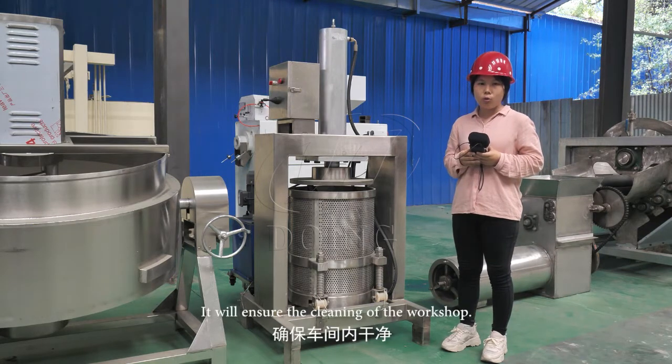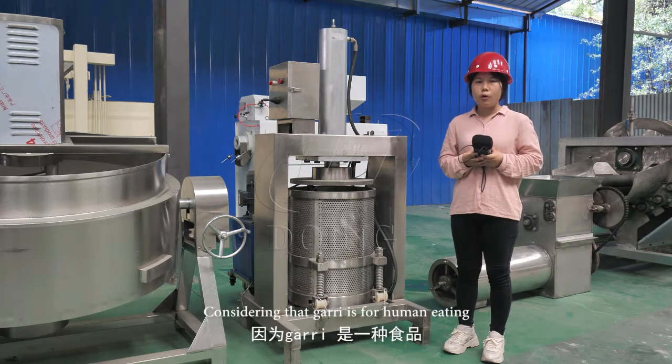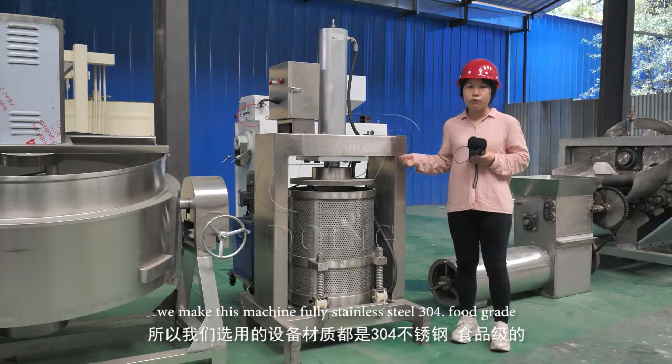This will ensure the cleanliness of the workshop. After dewatering, the moisture content is around 38% to 40%. Considering that garri is for human eating, we make this machine fully stainless steel 304, food grade.